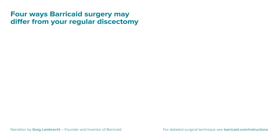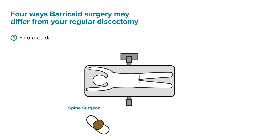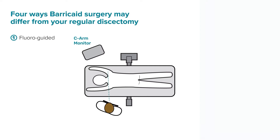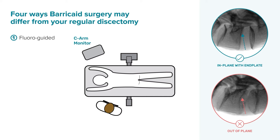There are four ways that barricade surgery may differ from your regular discectomy. First, this is a fluoroscopy-guided procedure and so the surgical team should be wearing lead. Make sure the fluoroscopy monitor is in front of you and ensure the view is in plane with both the targeted vertebral end plate and the posterior wall of the vertebral body.